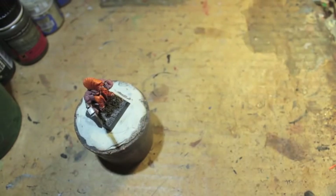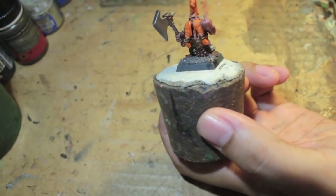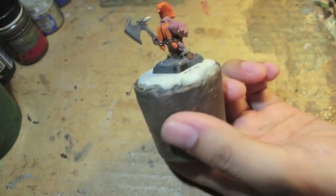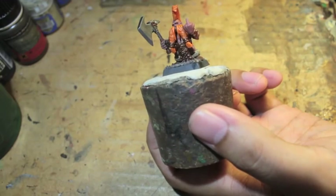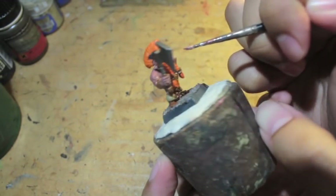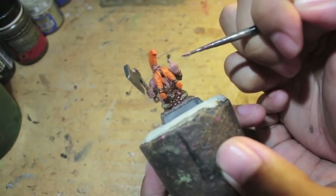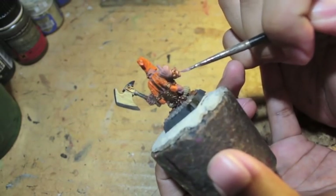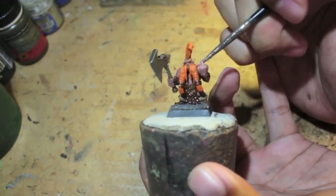Now we're doing the skin highlights, going with Rakarth Flesh and Bugman's Glow mixed in a one-to-one ratio. It's very reminiscent of the old Talarn Flesh, which is my favorite for Caucasian pinkish skin. Bugman's Glow on its own is too dark, too red, too ruddy — it looks almost sunburnt. Adding Rakarth Flesh lightens the skin tone and keeps it looking healthy. Too much Rakarth Flesh and the skin looks too pale and washed out — you want just enough to lighten up the Bugman's Glow base coat.